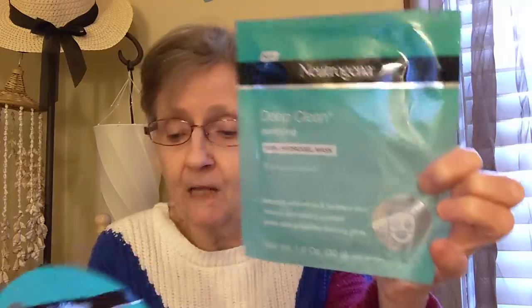And then they had the Neutrogena Deep Clean Purifying 100% Hydro Gel Mask with Seaweed Extract — instantly refreshes and soothes skin, leaves skin feeling purified, gives skin a healthy looking glow. So there you have a Hydro Gel Mask, a peel off mask, and an overnight gel mask — all Neutrogena, guys. I don't think you can get these for a dollar anywhere else. That would make a nice gift too — pair it with a face mask applicator or a makeup cloth.